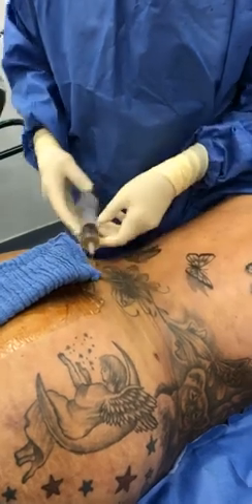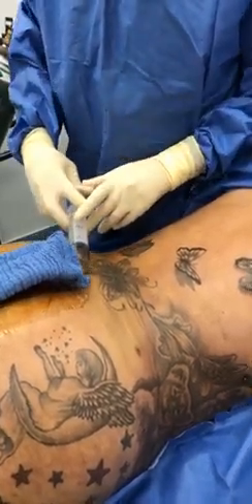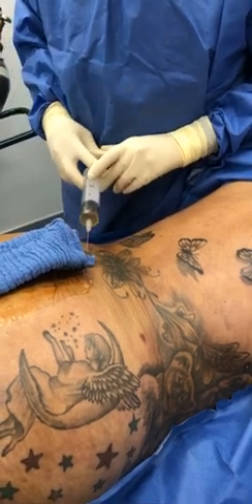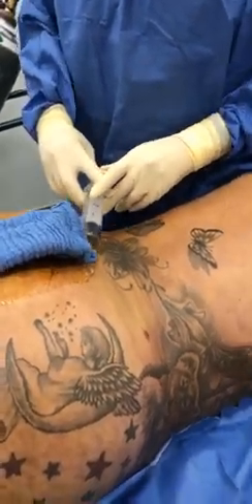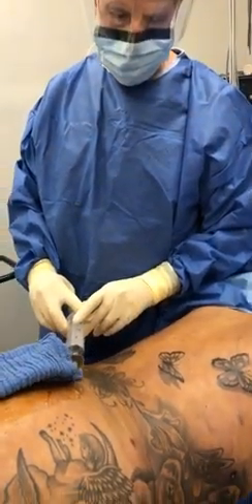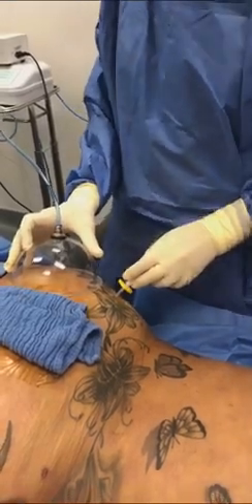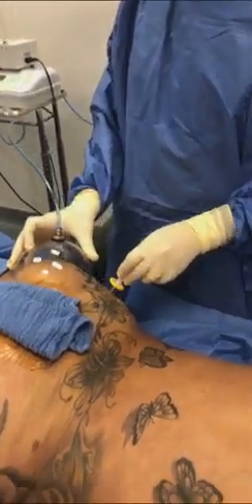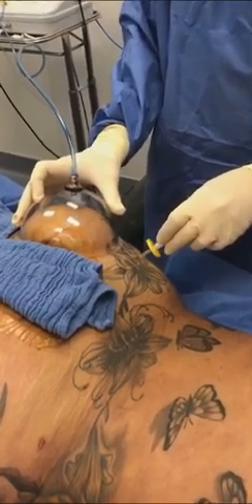Now what we're doing is platelet-rich plasma. We are injecting platelet-rich plasma in order to connect the fat cell to the nutrient blood vessel for better fat survival, so that once it is connected, the fat graft is permanent. This is the carboxy pneumodissection — here at the Cosmetic Surgical Center, we're putting CO2 into the buttocks to make this procedure safer.